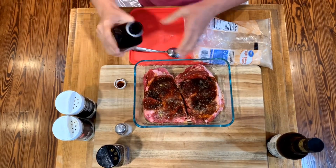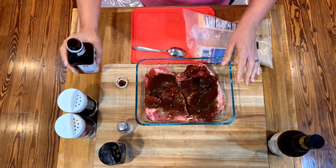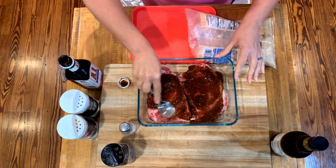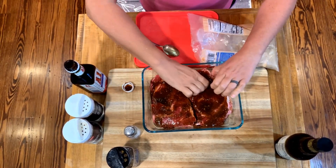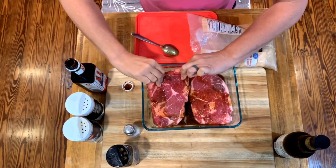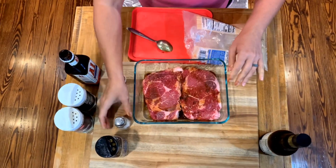If a steak is grilled right and marinated right, you won't need anything on it once it comes to the table. I got a co-worker that likes to put ketchup on her steak — couldn't do it. So, marinate, flip it over a little bit. There's also another sauce that I use sometimes called Moore's. I don't have any today, but it's pretty good.